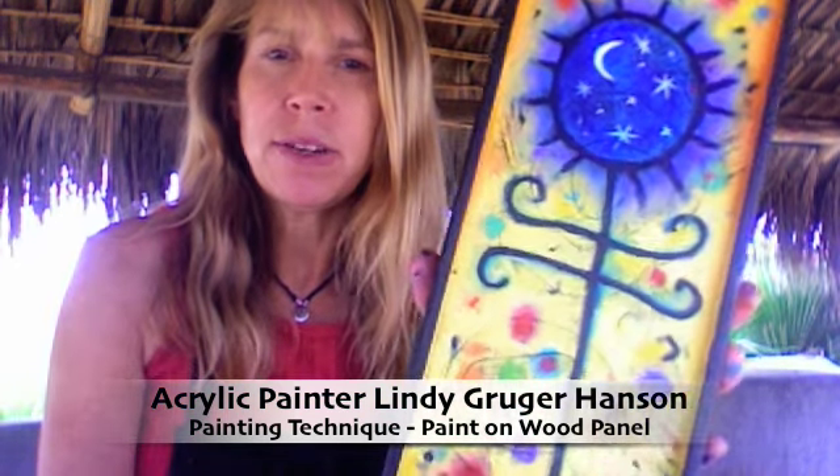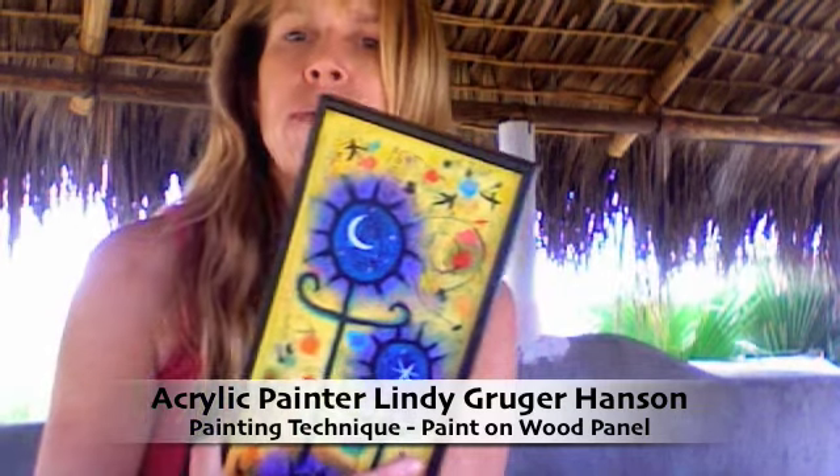Hi, I'm Lindy and I'm in my Baja studio. I'm just finishing up two paintings that I call my Twilight Flower Paintings — there's this one and this one.